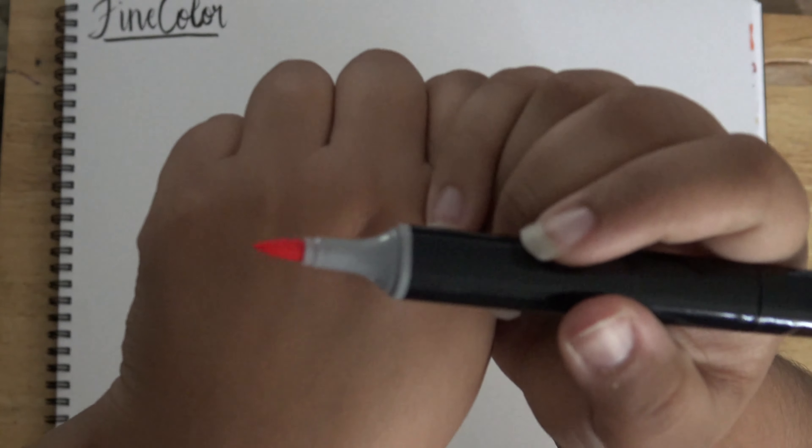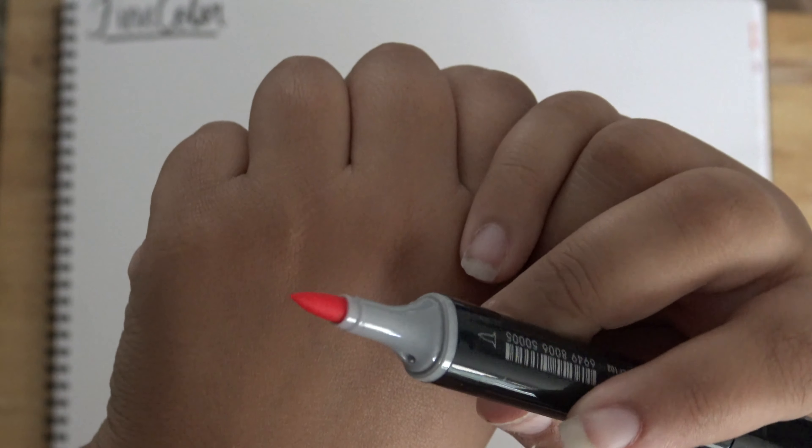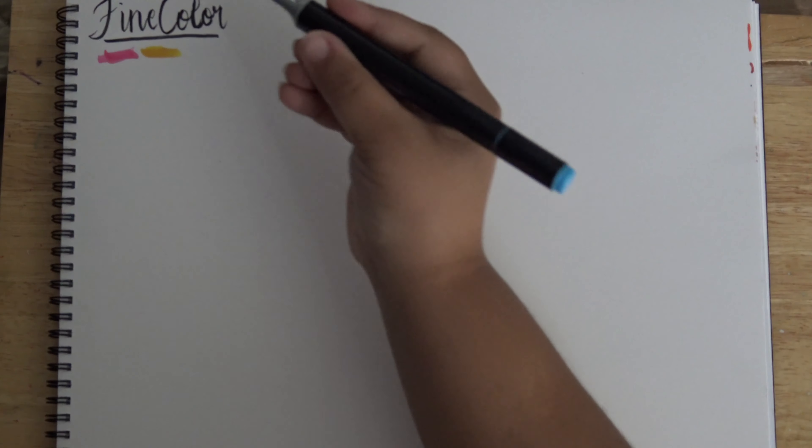The brush tip does actually look promising on these — it looks like a Copic brush tip, so we'll see how the alcohol ink formula is and if the brush is as good as it looks. Even like on Copics, they have this gray bar that indicates which end is the brush tip. Wow, I'm actually impressed by these.